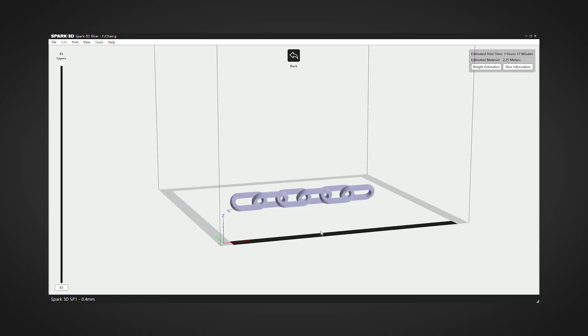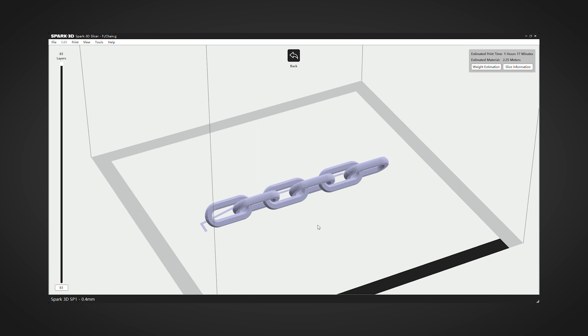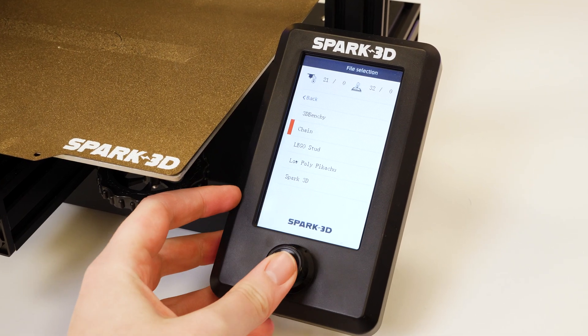Moving onto the last print, I wanted to attempt a slightly more complex design. This chain design should print a working linked print, and it hasn't got any supports, so I'm really hoping this one completes my perfect printing streak.